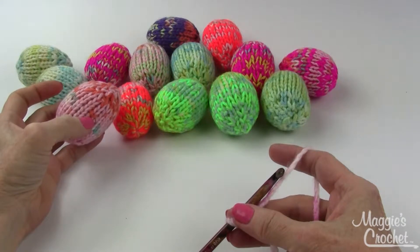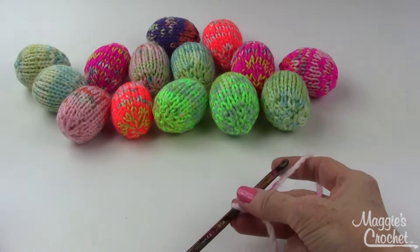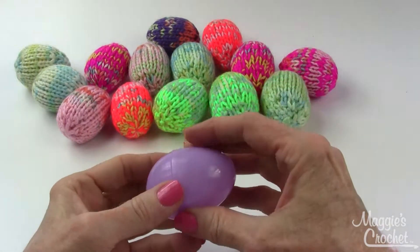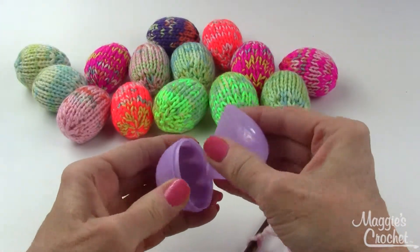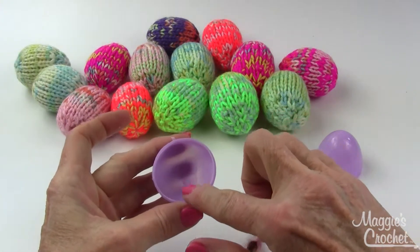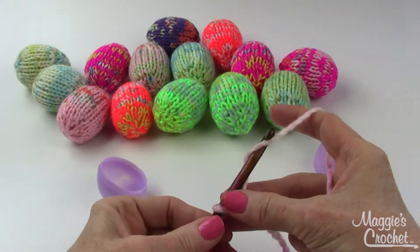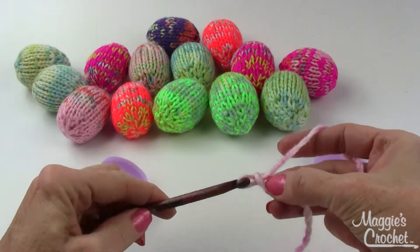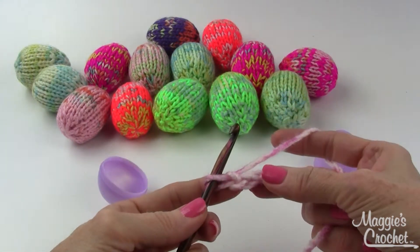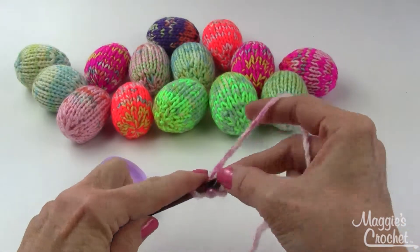Here's a close-up of the knitted razzle dazzle Easter eggs, and now I'm going to show you the crocheted version. To make the crocheted version I'm going to use a standard size plastic egg and open it up. What I want you to do is have your beginning circle match the size of this circle. To do so, we're just going to chain two — I'm using a size K crochet hook, or J would work fine also — and then I work six single crochets into the second chain from hook.